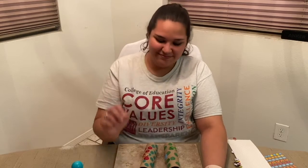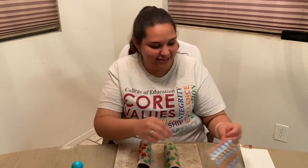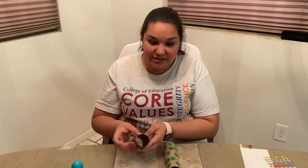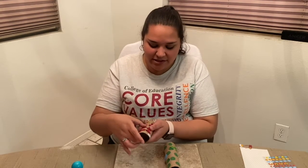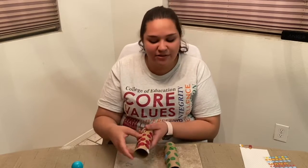Our next sign that we'll learn how to do is mouse. We're going to use our pointer finger and touch our nose. This is the sign for mouse. Mouse. Now let's try it together. Mouse. I'm using stickers that have the different animals on them, and also other decorations like rainbows and clouds to make my binoculars that much cooler.